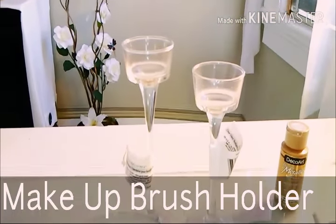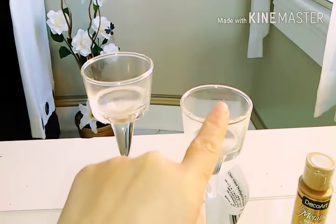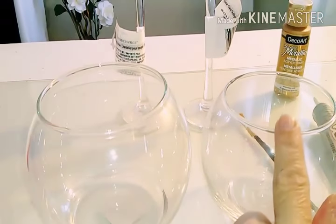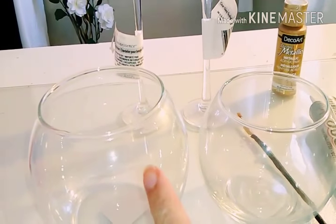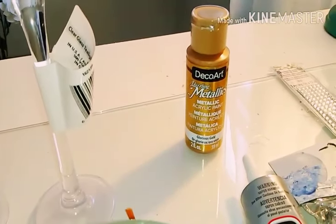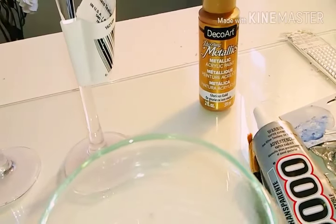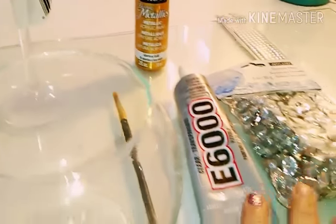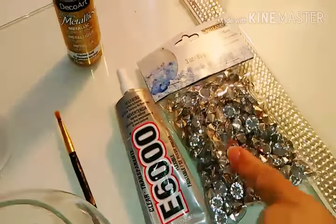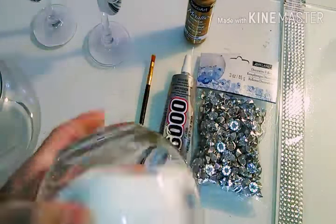Supplies needed for this DIY: two candle holders from the Dollar Tree — I'm using the large and the medium. I'm also using a large fish bowl and a smaller one from the Dollar Tree. We will be using some gold metallic acrylic paint, a paintbrush, E6000, and some diamond fillers from Michaels.